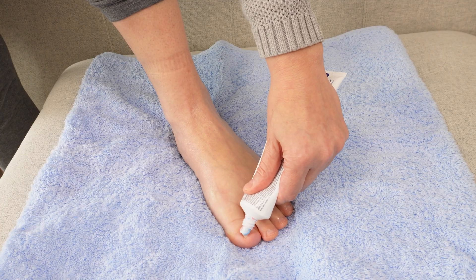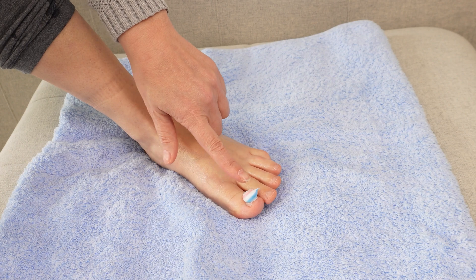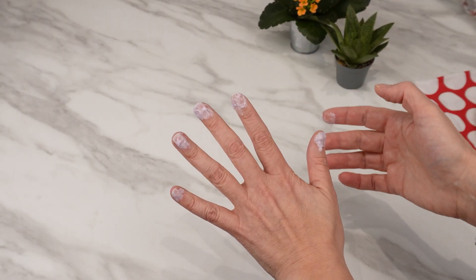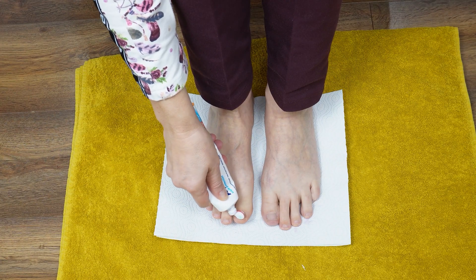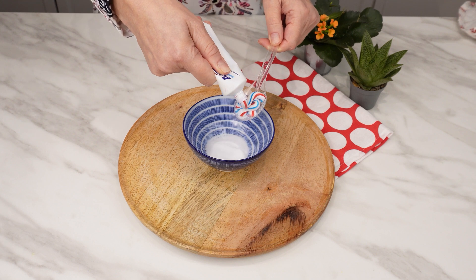Apply toothpaste on your nails — you'll be pleasantly surprised by the effect. It's a method for healthy and strong nails, both on your hands and feet. Toothpaste will brighten the nail plate and remove discoloration from nail polish. But that's not all — mix the toothpaste with another product for an even better effect.